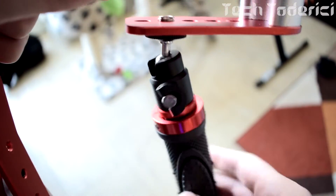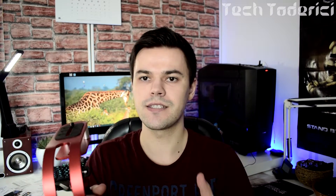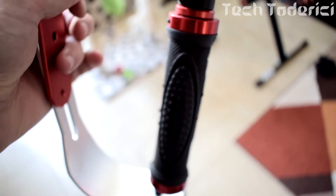It doesn't do what the most expensive stabilizers do, where your handle stays in one place and the camera moves alone. Here, if you move your hand, everything will move. What stabilizes the video itself is the weights here at the bottom — they stabilize the video.